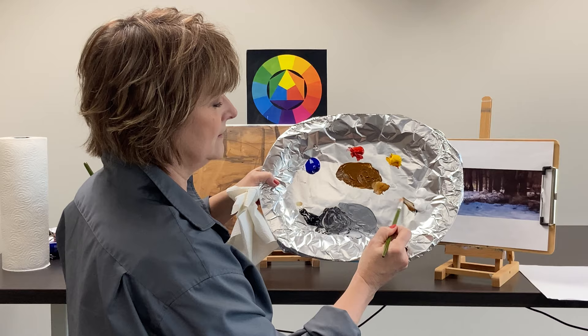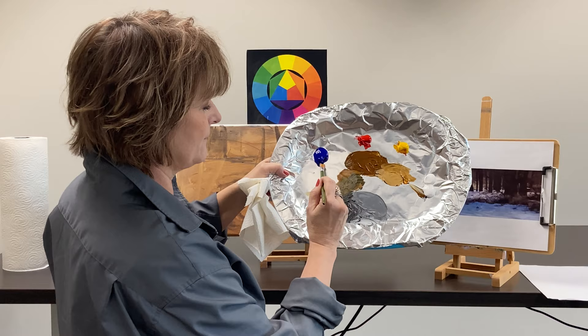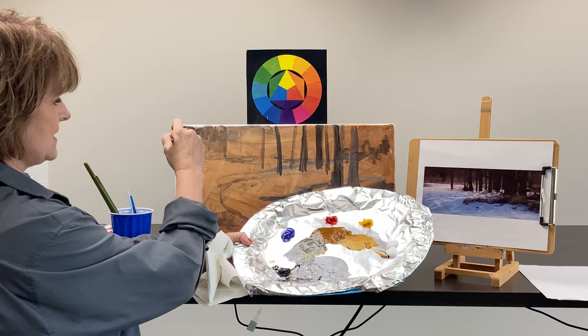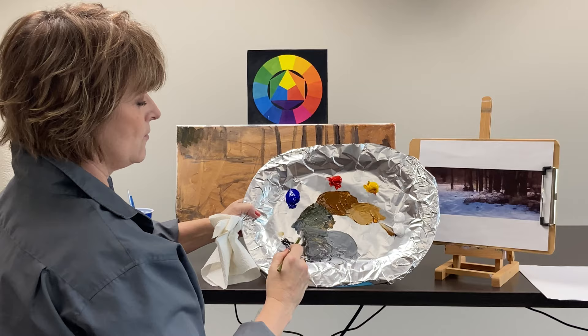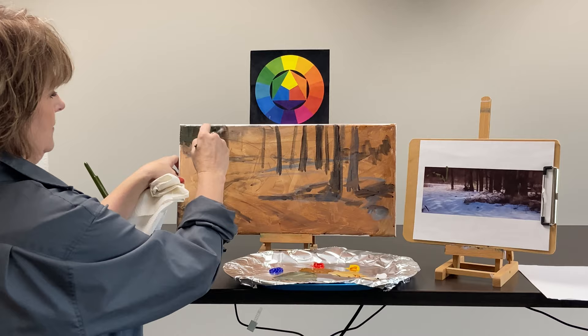I'm going to add just a little bit of white and you can see I've got some really beautiful golden brown tones. Now I'll take some of that black and mix it with some of the brown, adding just a touch of blue to take it in the direction of an evergreen. I think I want to go a little more in the direction of gray. That's better — I like this gray tone. I'm just brushing that in; you can see there is a really dark part in the corner right in here.